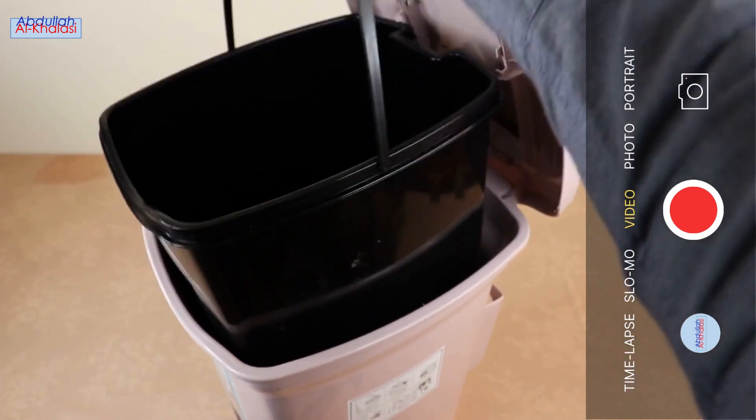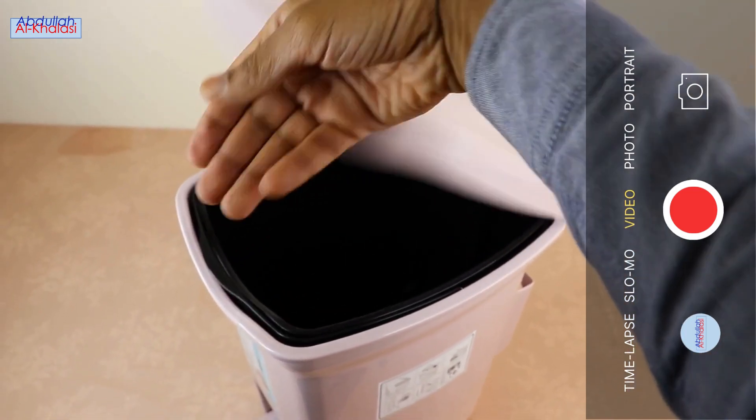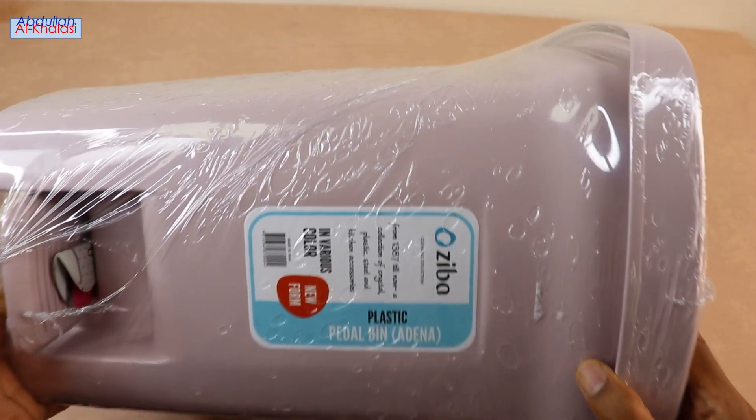Hello guys, I hope you all are doing well. In today's video, I am going to unbox the Zeeba Plastic Petal Trash Dust Bin.